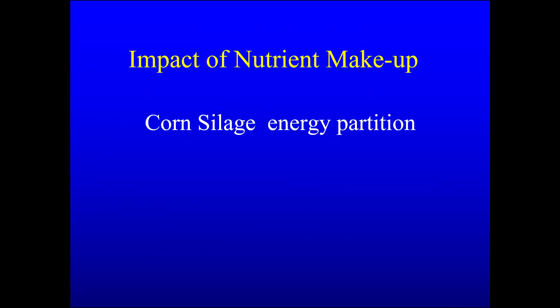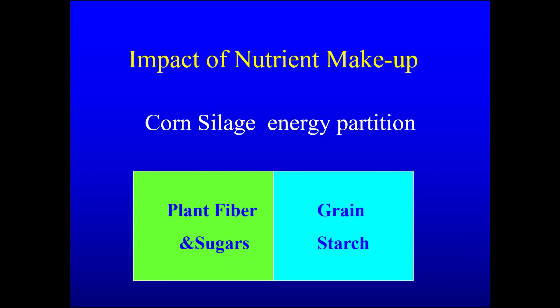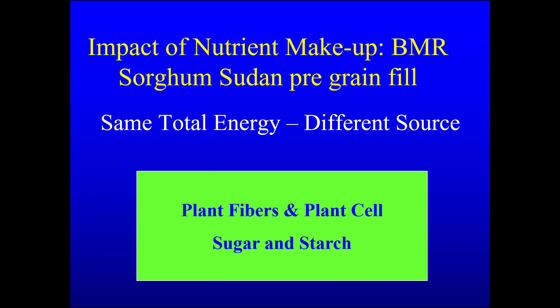Corn silage is composed of digestible fiber, cell contents, and a large amount of starch in the grain. BMR sorghum can have nearly the same energy, but it is contained in the BMR digestible fiber and the sugar and starch in the plant cells. Our goal was to increase the energy in the plant cells.